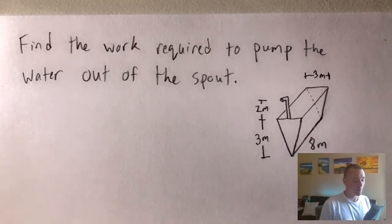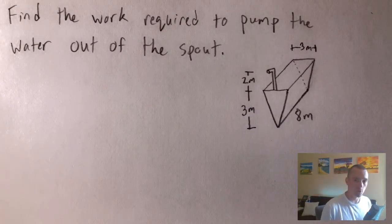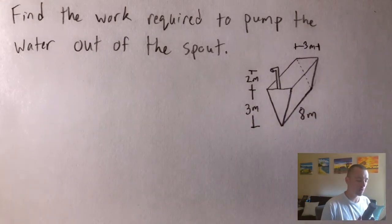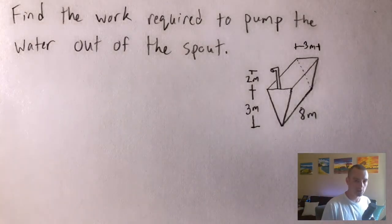Hey guys, Jake here coming at you with another math problem today. I'm going to be showing you how to find the work required to pump the water out of the spout, where we have this triangular prism tank that's full of water, and we need to figure out the work required to pump all the water out through this spout. I've done other videos on this topic before, so I'll go through this one a little quicker.